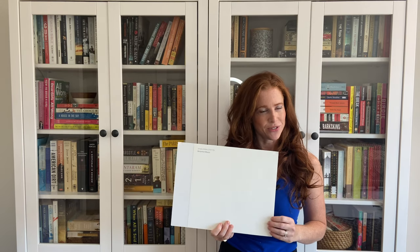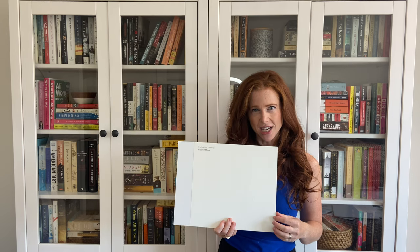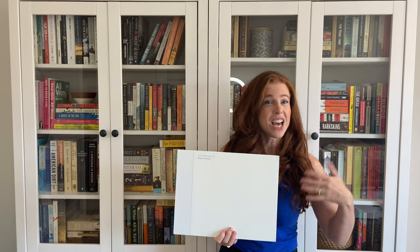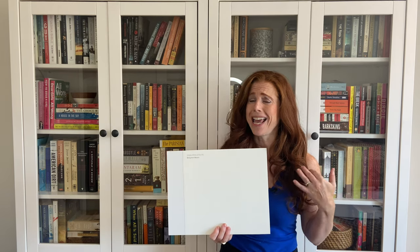So there you have it, that's Benjamin Moore Simply White. Thank you for visiting and please check out my website at www.kyleyminteriors.ca. I have over 300 articles, color reviews, decorating tips, and a great search function so you can put any keyword in and you'll be reading for days. Please consider subscribing to my YouTube channel. Thank you.